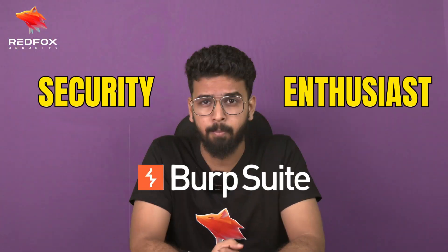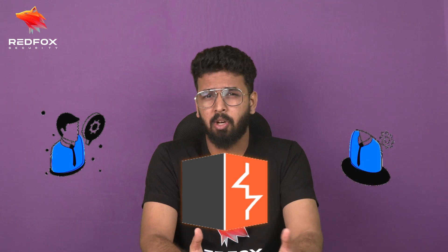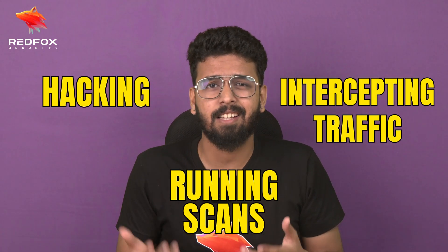Hey cybersecurity enthusiasts, welcome to the ultimate series on mastering Burp Suite. I am Tarak Sakardande, and today we are kicking off an exciting journey into the world of web application security testing with one of the most powerful tools — Burp Suite. Whether you are a pen tester, a developer, or just curious about how to test web applications, Burp Suite has something for you. Before we dive into the cool stuff like hacking, intercepting traffic, or running scans, let's take a quick overview of what Burp Suite is and why it's a go-to tool for security professionals.